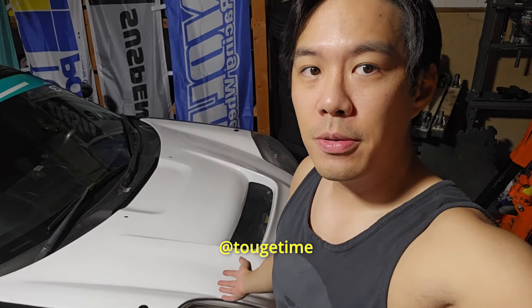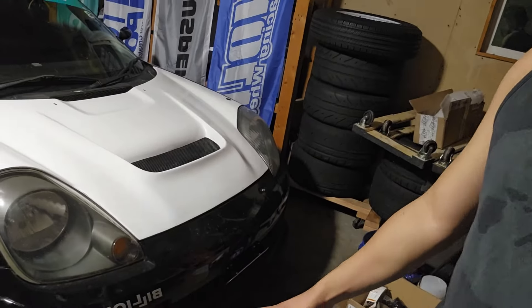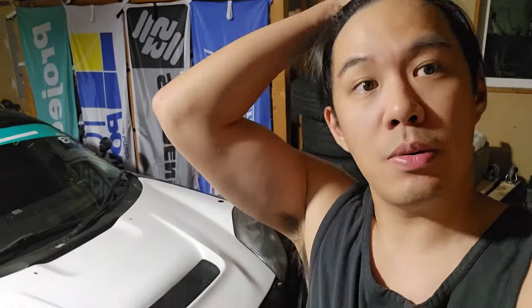Hey guys, so I decided I would make a quick review on my hood and my front lip, both of which were added around the same time as fixing the motor. I actually got these before fixing the car, but put it on the back burner because getting the car running is more important. I got the hood a while ago and filmed when I got it, so I'll show you guys what it looked like packaged. After that I'll show you guys how the fitment is and what I had to do to make it work.